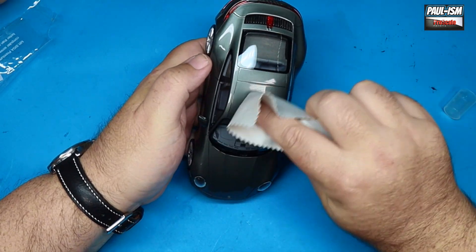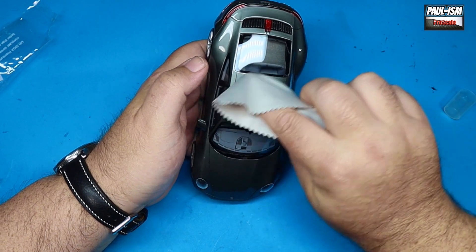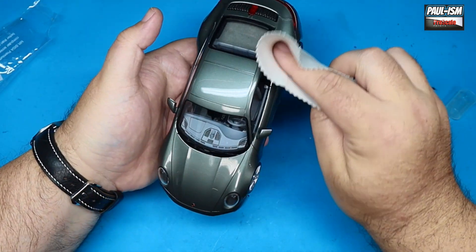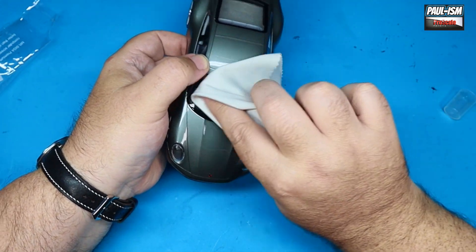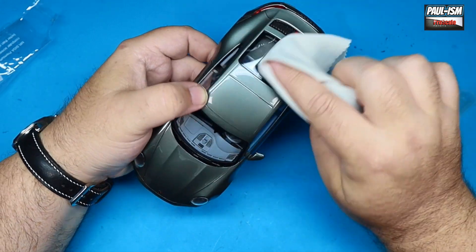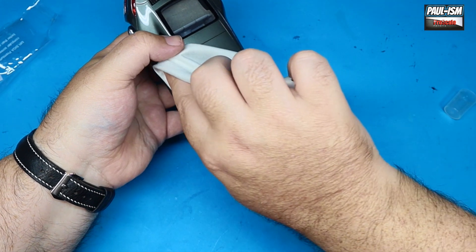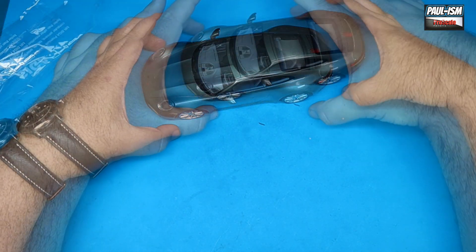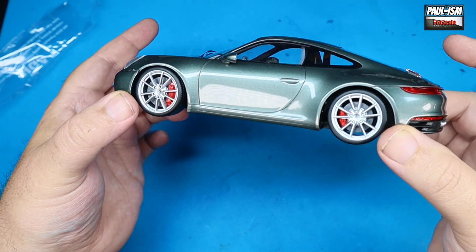All done — now just give her a final polish. We've got some UMP Spray Shine, which is like a spray wax. Spray some onto a nice clean glasses-cleaning cloth — I get these off Amazon. This is not abrasive — just put it on, let it dry and haze up, then buff it off. This gives us a nice high-shine gloss. Once it's hazed up you can use it on the clear parts as well — just be careful you don't snag the window wipers or door mirrors. Buff up to a nice high shine and there we go — she's all done.